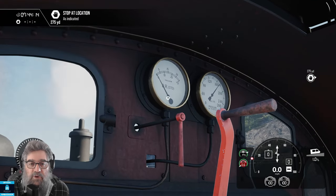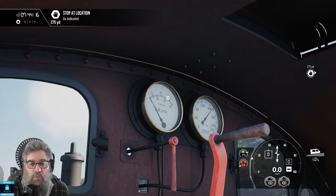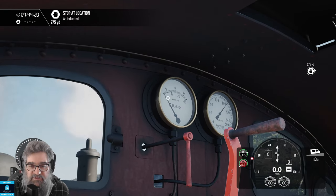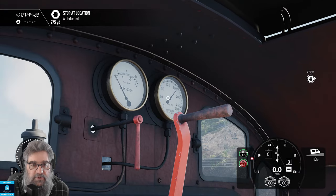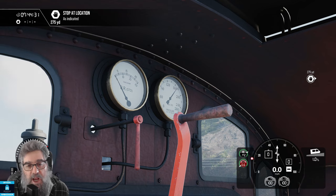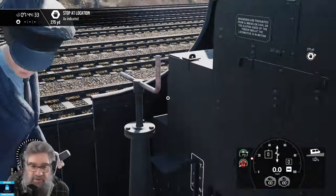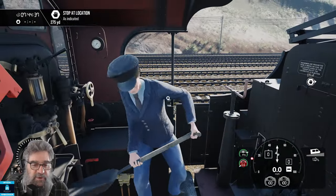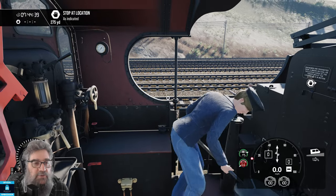Up here we've got our vacuum brake gauge. So 21 is released, zero is applied. The brakes are generally applied by springs on vacuum stock, and released with the vacuum. Next up is our boiler pressure, and the fact that it's up near the red line is why our safety valves keep going — because there's no slowing her down. It's very clean for a fireman, I have to say. Good work.